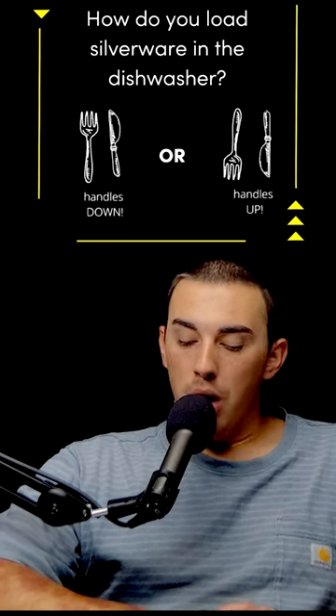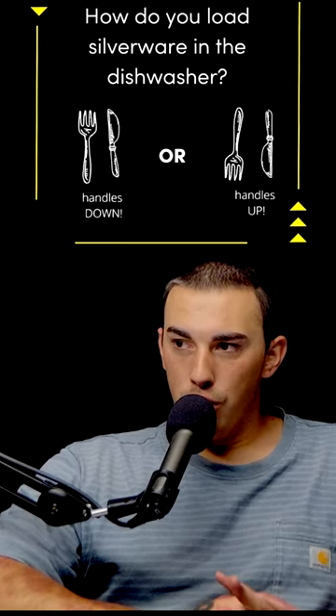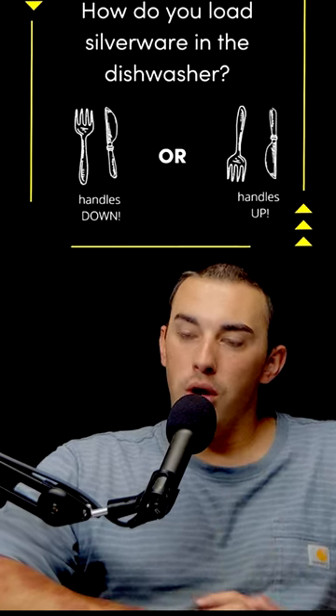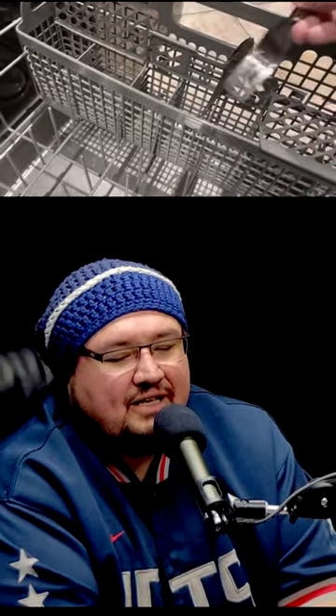Everybody wants to know if silverware should be put face up or face down in the dishwasher. I say face down because it's ultimately going to clean everything and all the water is going to drip down and eventually dry out. But when you take it out, most people don't wash their hands before they empty the dishwasher, so you're going to probably touch the handle. If you put it face up, you're going to touch the very part that you're trying to clean to begin with.